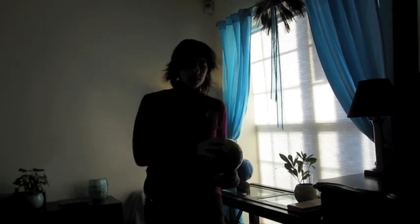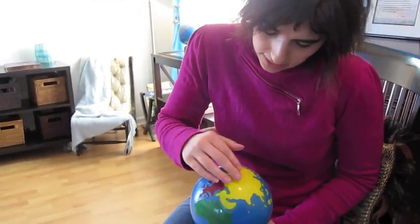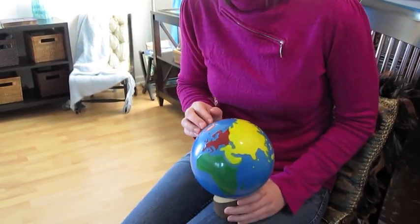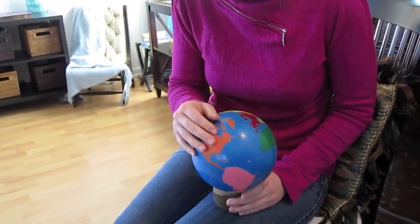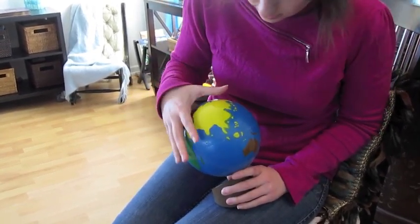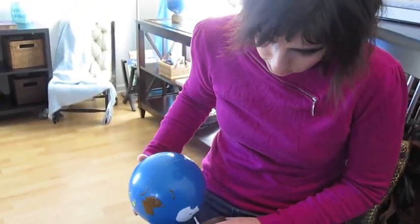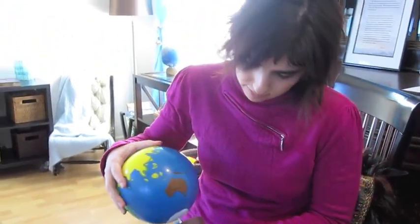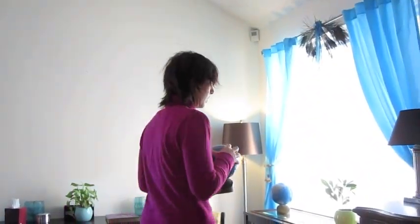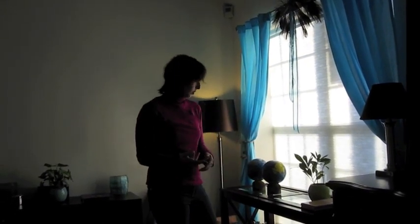Next we'd move on to the color globe. We'd say, 'This one is just like the other one except it's very colorful. You see these parts that are land? They now have colors, and the land is called a continent.' So we'd point out continent after continent, and we'd talk about the water being called ocean. We'd ask them to point out continent and ocean, just like we did with land and water before. Of course, it always depends on the child's own pace how quickly it'll move forward.